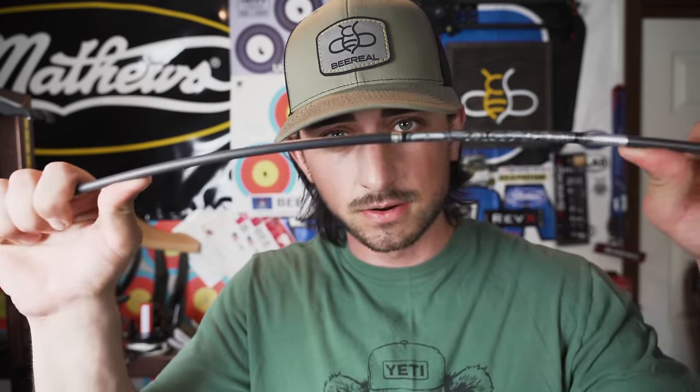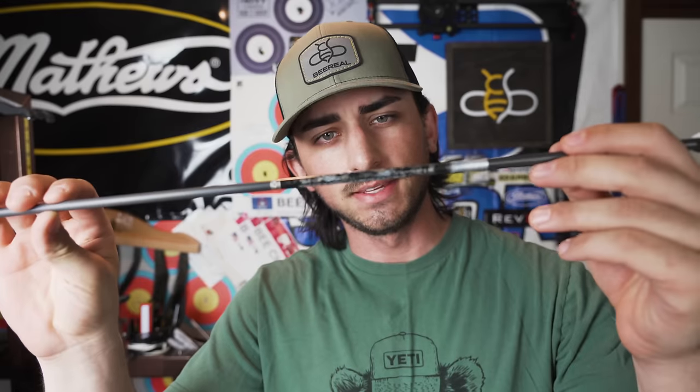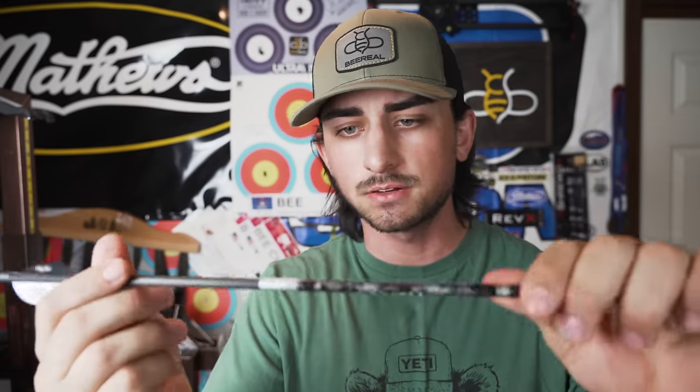Welcome to today's video. In my last video I shot these Easton Hex arrows, 330 spine — never really messed with them, just very briefly. But today I was thinking on these arrows it might be better not to run a blazer vane, which I normally run, and something more sleek and lower profile might be better on these because they're super light and they're just affected by wind a lot more.